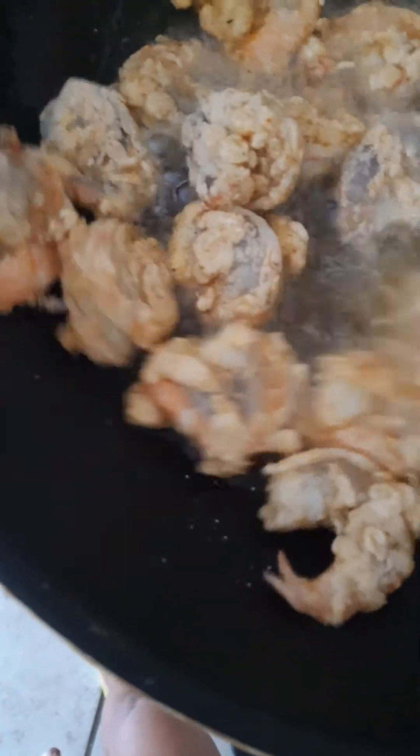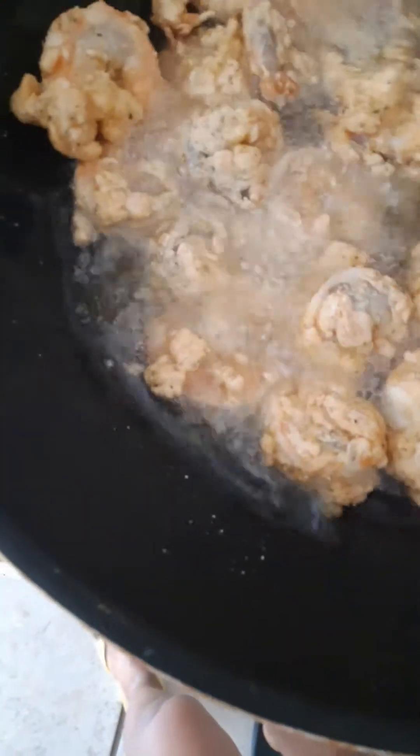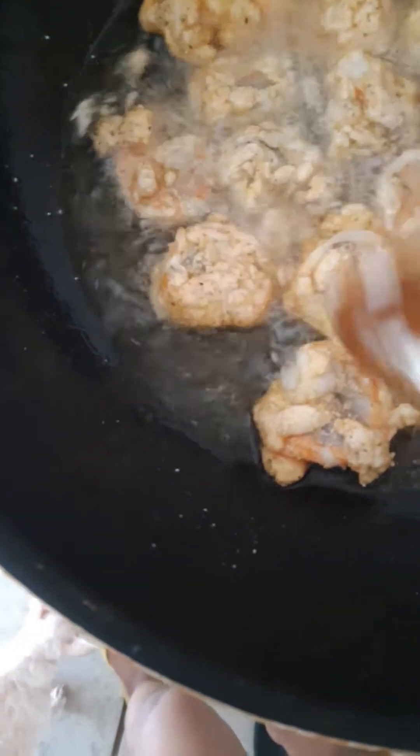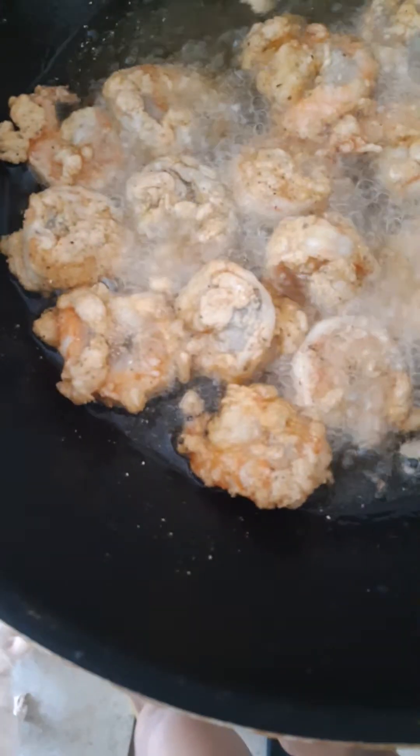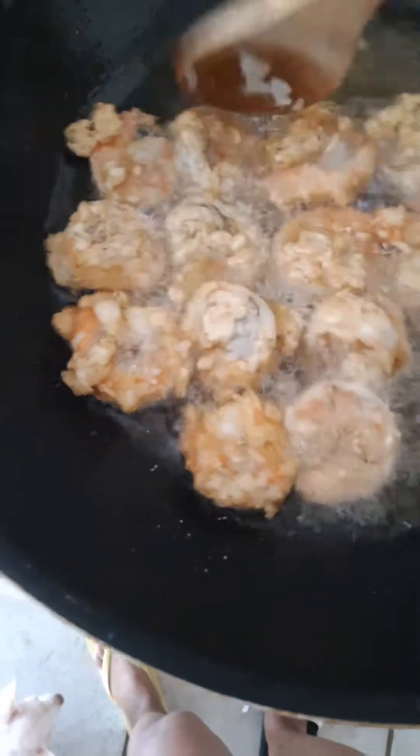I plan on learning more recipes and doing more cooking videos until this year follows out. I've got two more months in the year and I plan on learning new recipes. So I'm gonna let that cook on high for about 10 minutes. I'll probably clarify some butter.